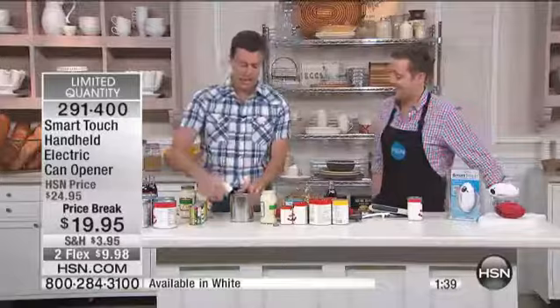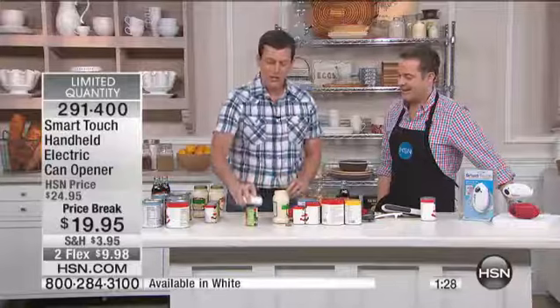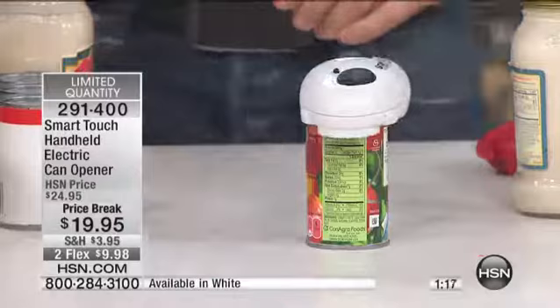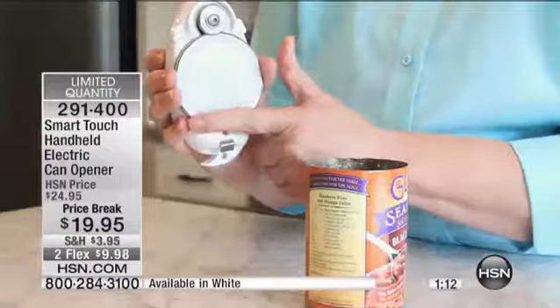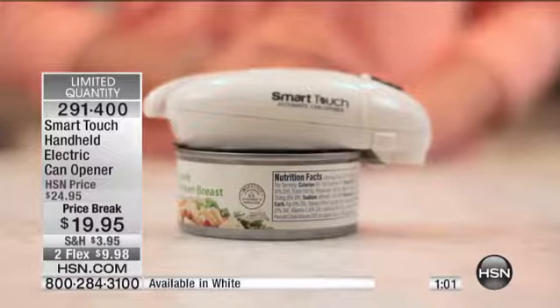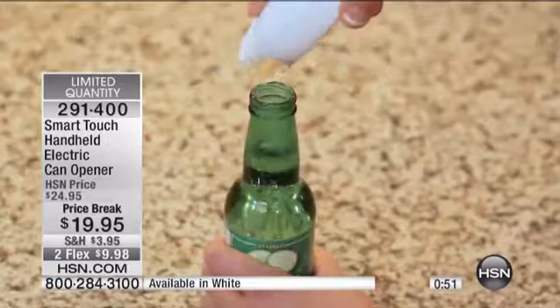We've made sure that no matter what kind of can you're opening, you're completely covered. The one you're going to enjoy the most is your standard cans that you struggle with, and now the SmartTouch does that for you. It's easy, it's simple. Ergonomic design for opening cans, bottles, jars, and pull tabs. It leaves a safe, dull edge. One of the things we've all done in the past is use a can opener that left a jagged, actually sharp edge — that won't happen with this. This is the original SmartTouch. With everybody dialing in, we have about 400 left. It's on two flex pay of under $10.